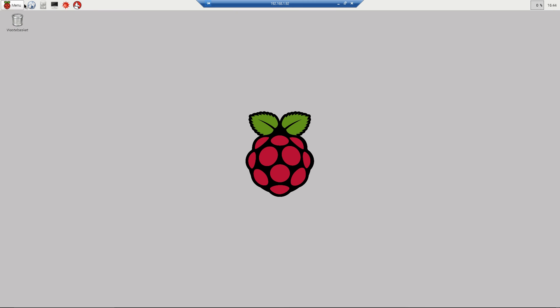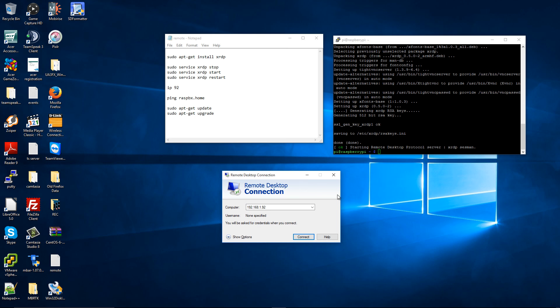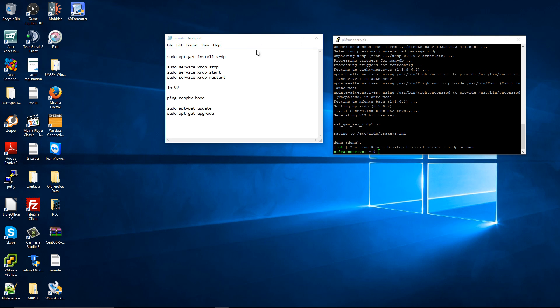And that's it, really. To exit, I'm going to select Shutdown, choose Logout, press OK, and I'm back in Windows.